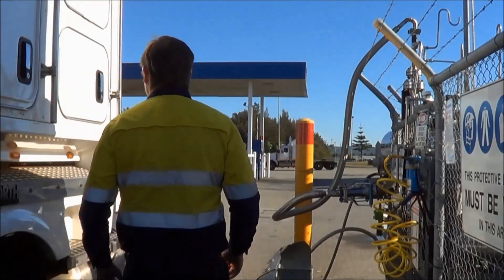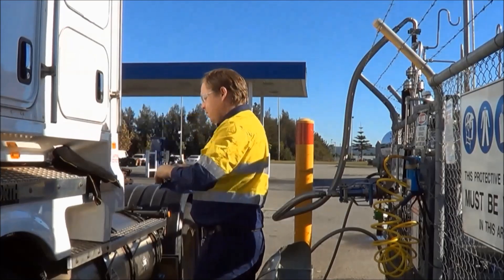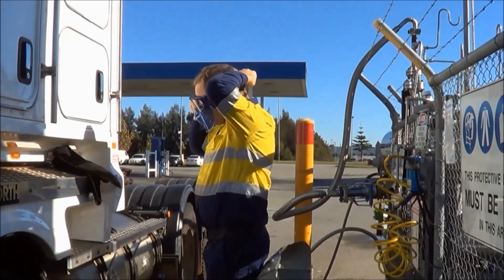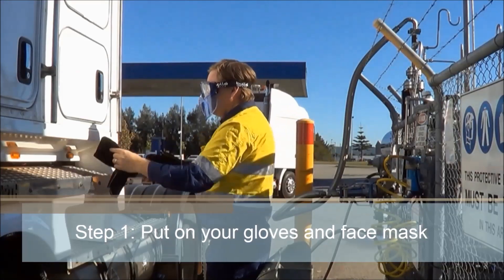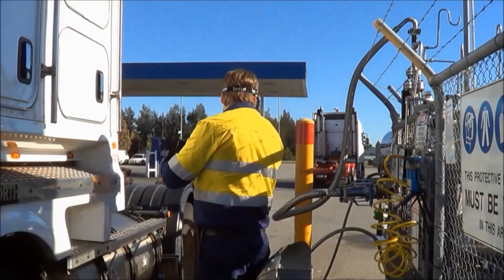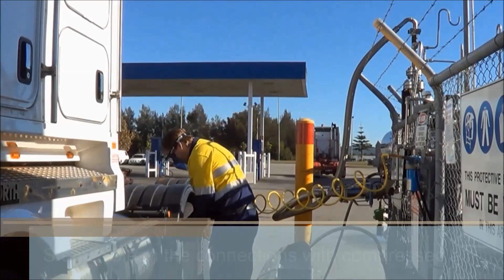When the driver arrives at the facility, his first step is to put on gloves and a face mask. Next, the tank and hose connections are cleaned with compressed air to remove any dirt, debris or ice.